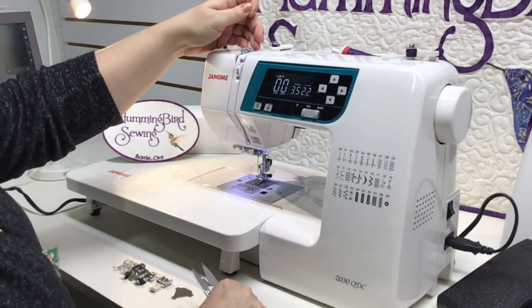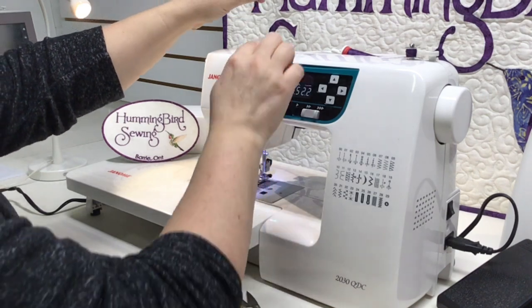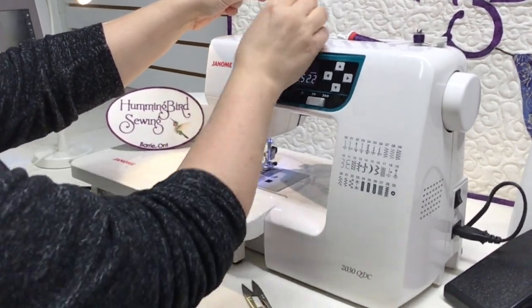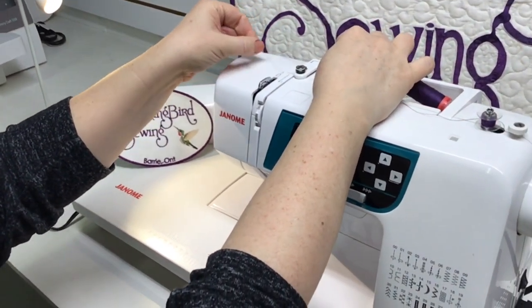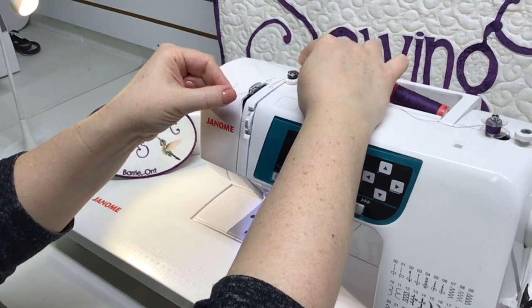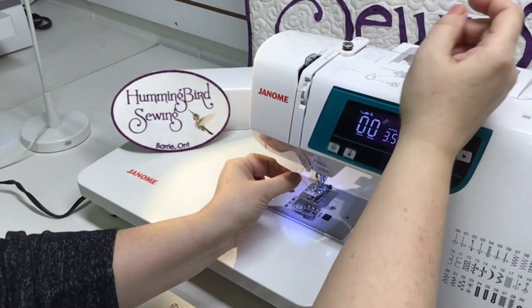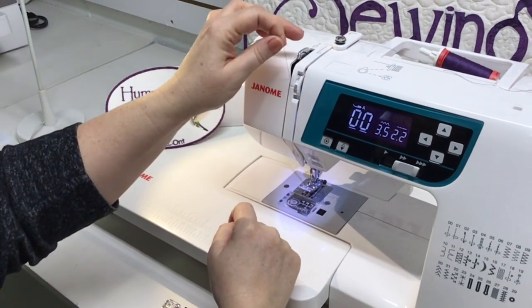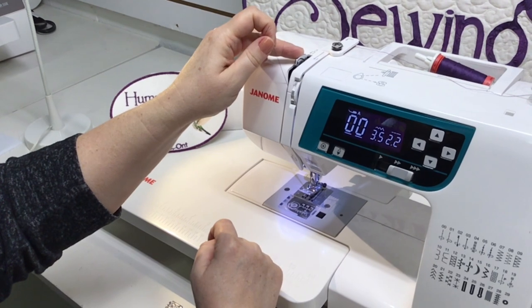Your thread will come out of that tension post and we're going to start threading the machine. Holding the thread in both hands, you'll see the pictogram of the arrow coming up behind. This is the first position — you'll see number one. It comes down the front under number two, and you want to check that your take-up lever is in its highest position.